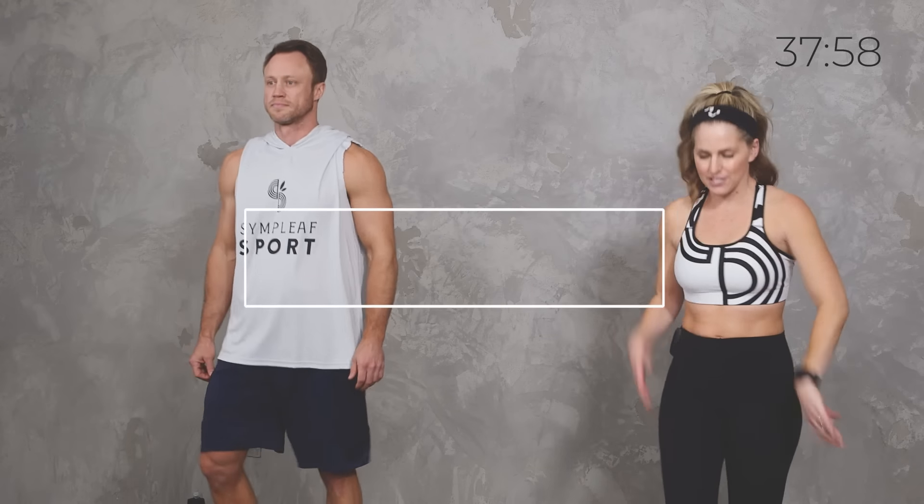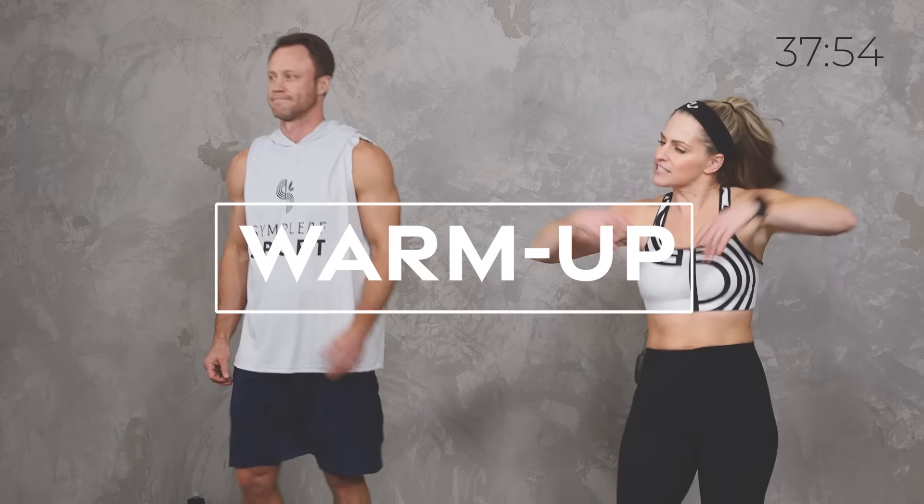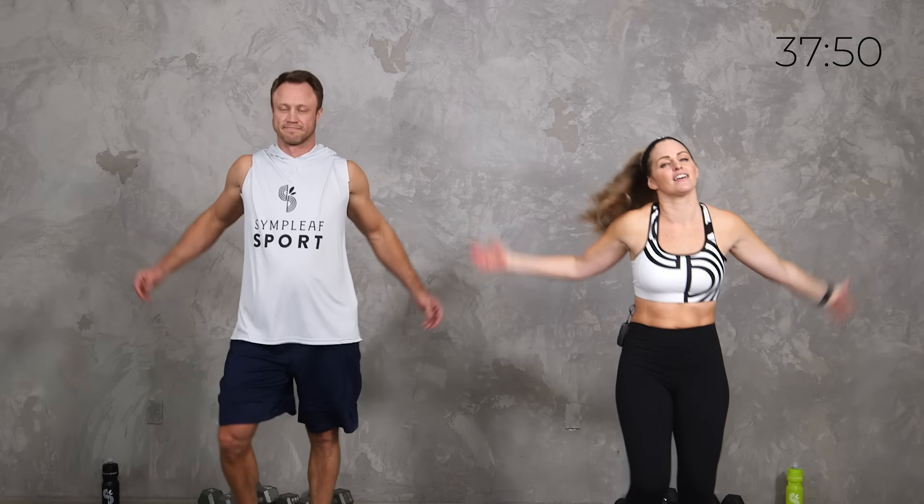Are you ready? I'm ready. Let's do it! We're going to start just warming up our bodies — just a little march, shake everything out, try to let go of any stress from the day. Roll those shoulders. Ryan and I did like three mobility workouts earlier today so I feel like we should be ready for this.